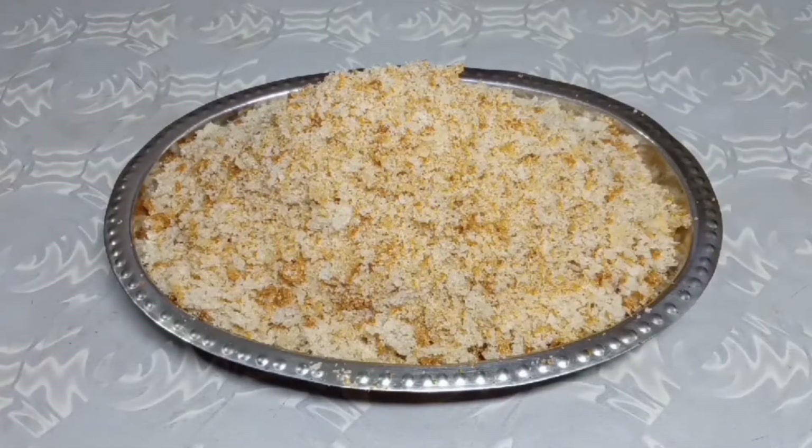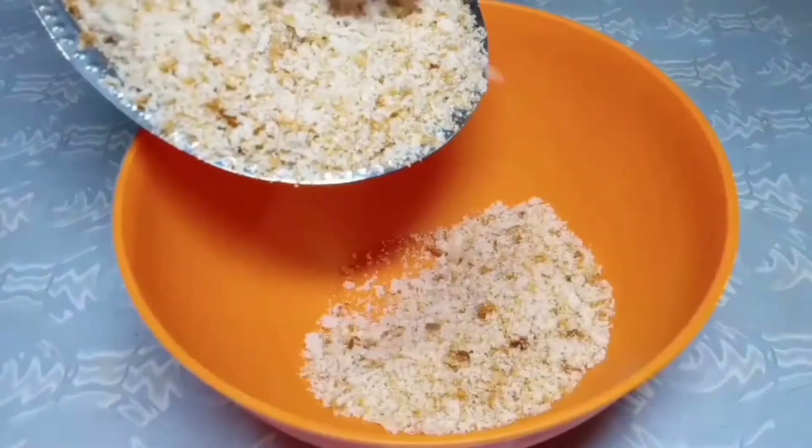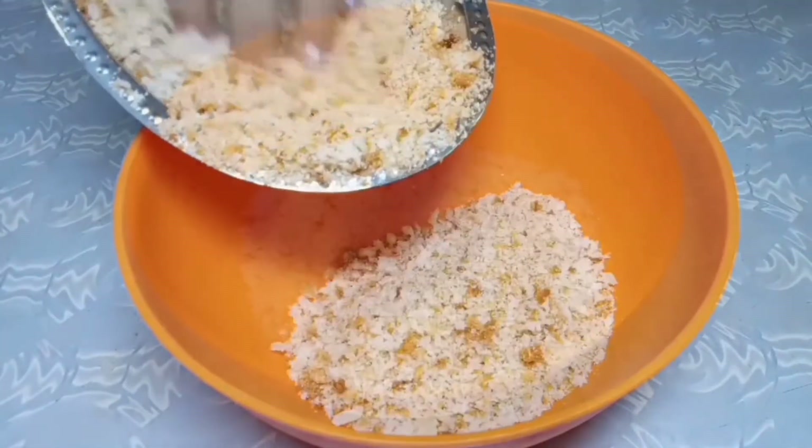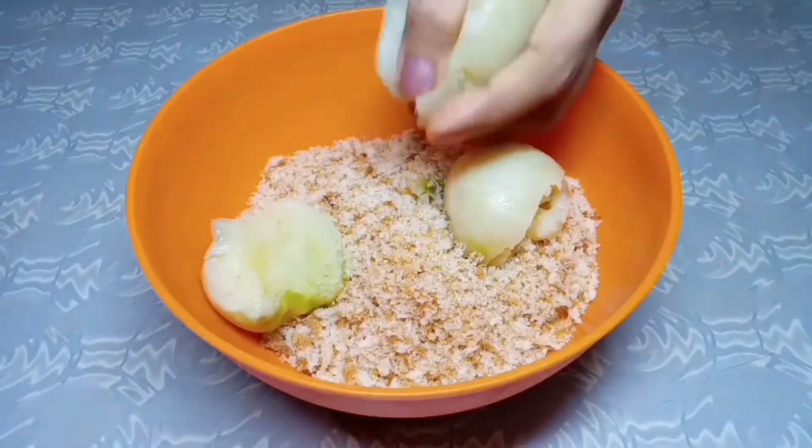First of all, we will grind the bread crumbs and transfer them to a mixing bowl. Add 3 boiled potatoes.